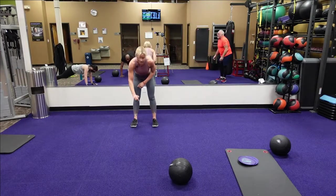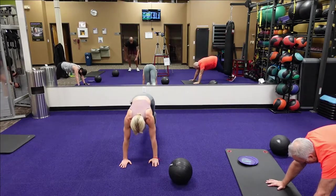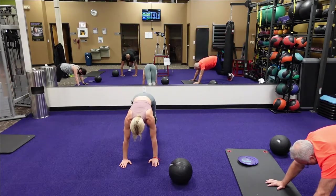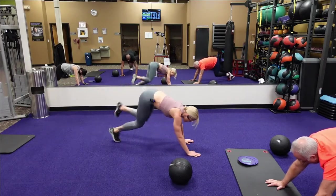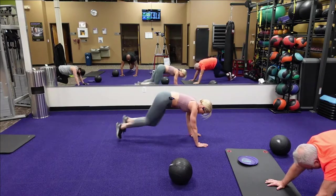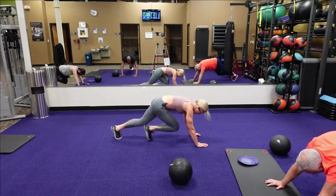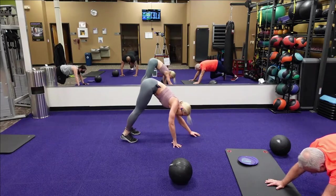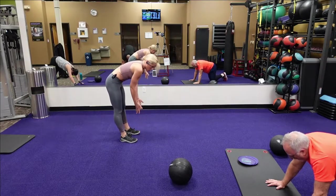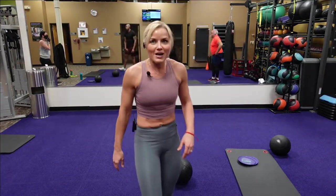When you go back down, I want you to go into mountain climbers. Mountain climbers — you're in mountain climbers, keep that butt down, go with the beat of music. Walk your hands to your toes, slowly roll up. We are primed and ready to go.